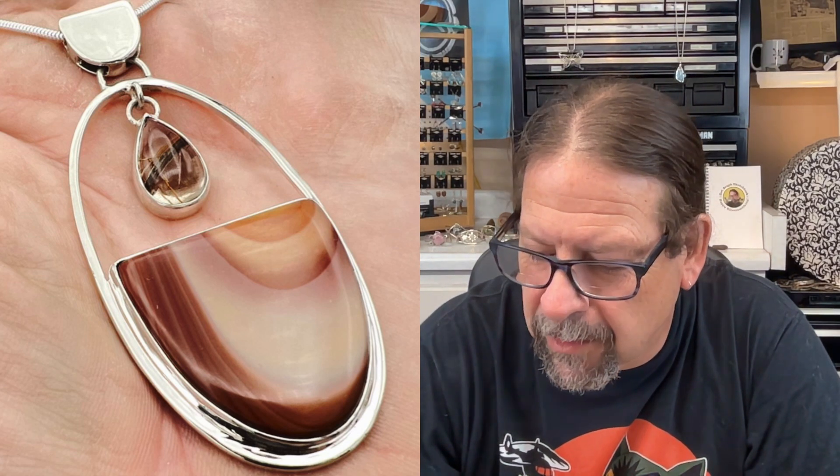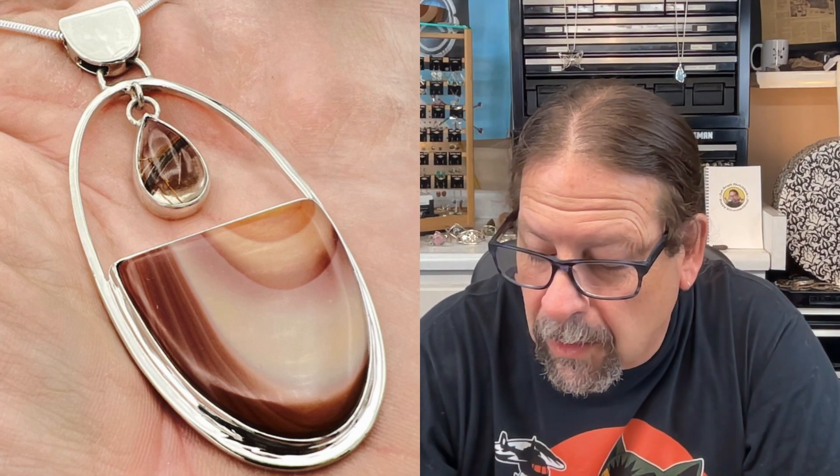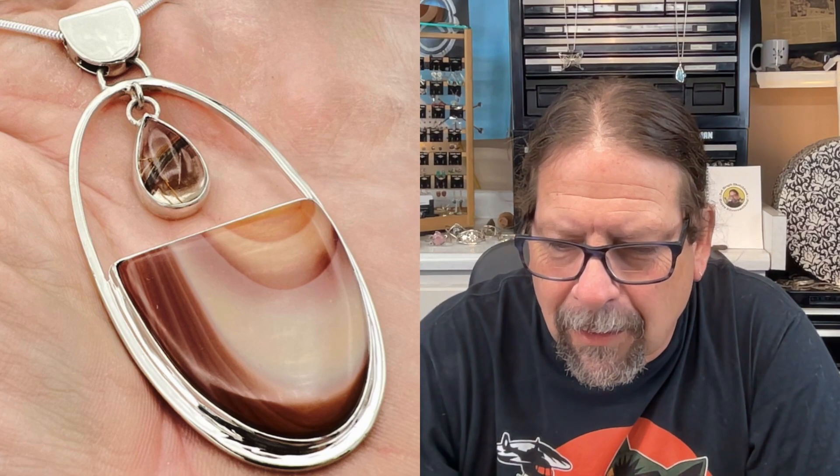Some of the design of the pendant will be mirroring some of that shape. I wanted to give a special thanks to Beto J Designs — that's a nice lady named Van who kindly sent me some stones. I'm going to be setting one of her stones today that she made on her lapidary wheel. She's also a talented silversmith, so I'll leave a link in the description for you to check out her site. Thank you, Van — I appreciate the nice stones.